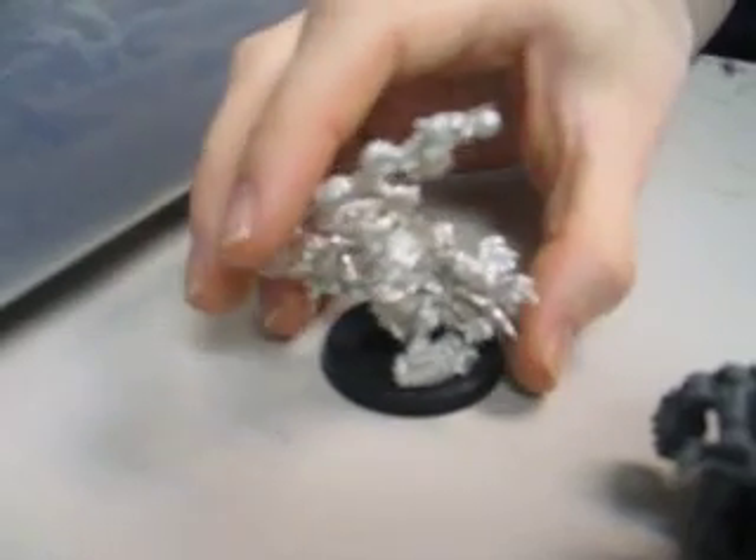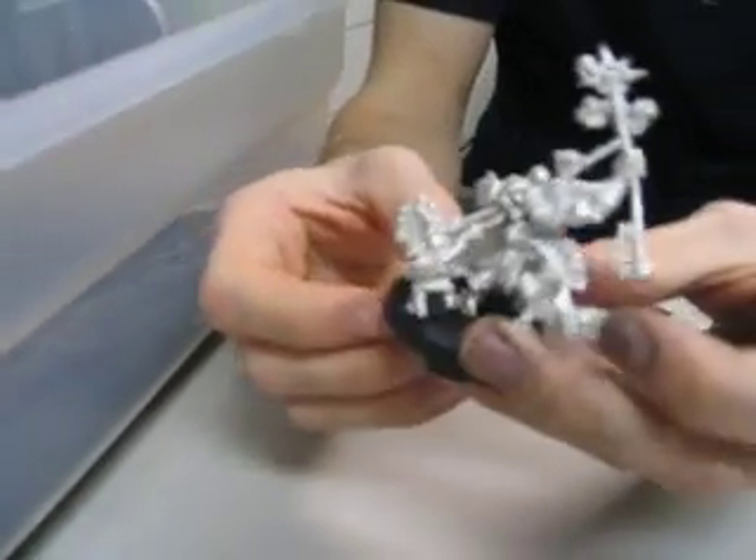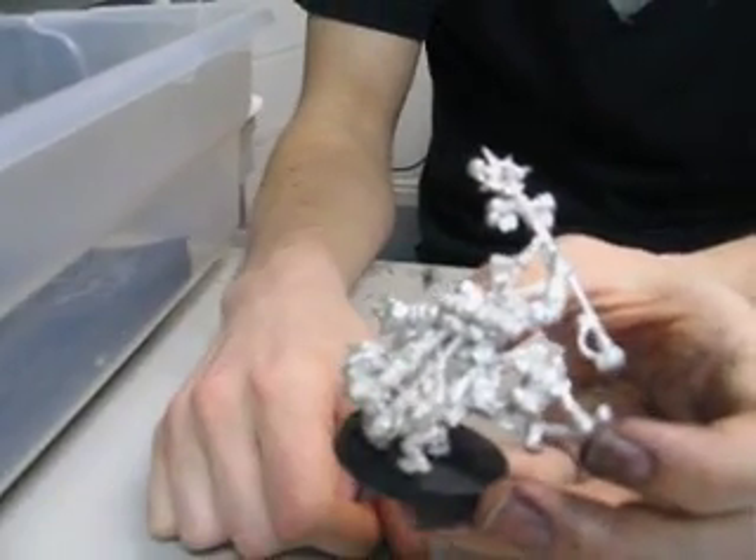How about the Weird Boy? Tell us your adventures with this piece. It's on a 40mm base — it's huge. This thing has just got insane detail. It's got three grots on it; two grots trying to hold him back with a chain, because he's sort of out there. That is really something.